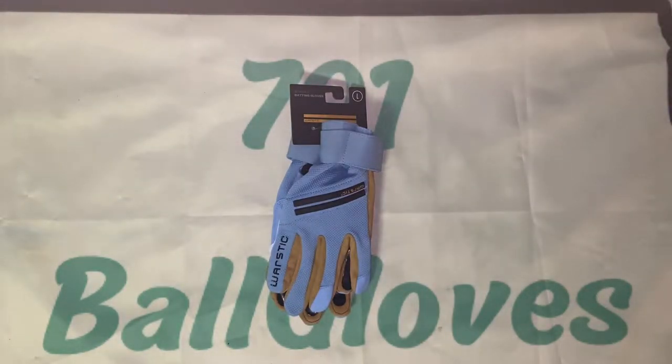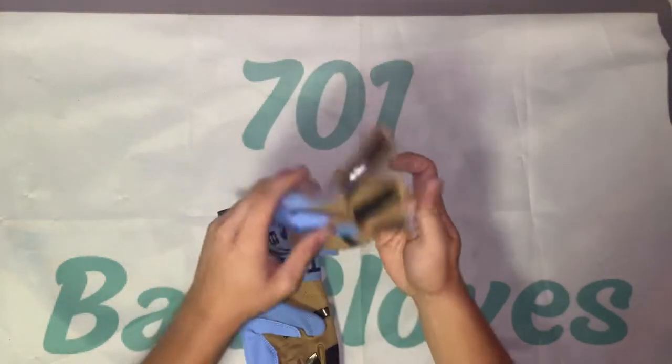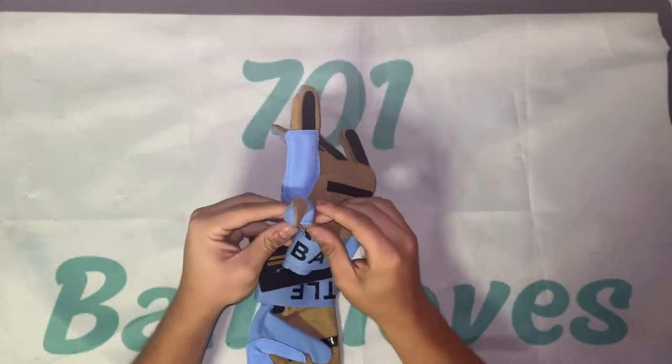What's up guys, 271 Ball Gloves coming at you. Today I'm going to be reviewing these Wear Stick batting gloves. Shout out to the Bat Flip Shop for hooking me up with these — seriously guys, go check out their stuff and use code BRAIDEN20.